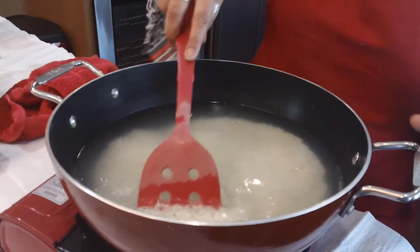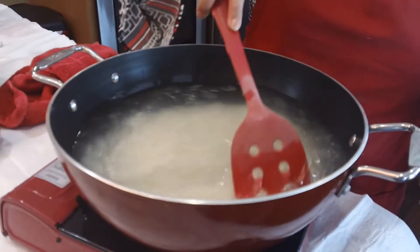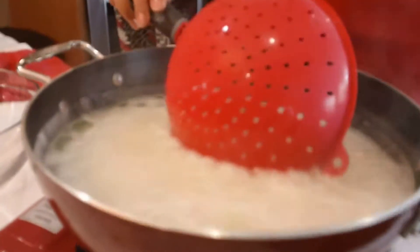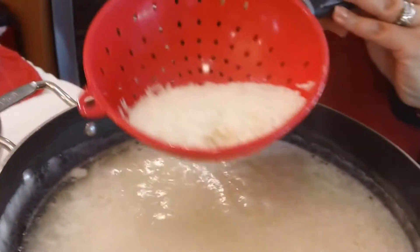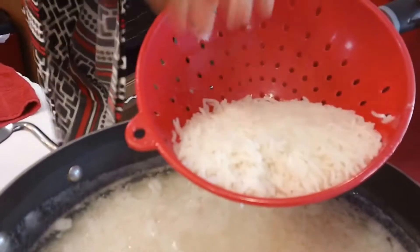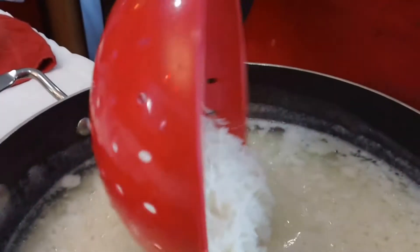We're just going to stir this and let it come to a boil, and we'll come back. You can see here that it has been boiling — you can just tell that the rice is completely cooked. It's been exactly six minutes, so at this point I shut off my stove.